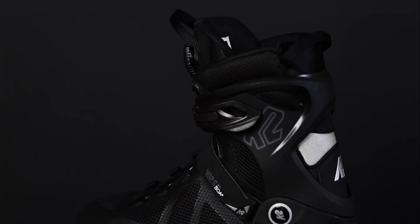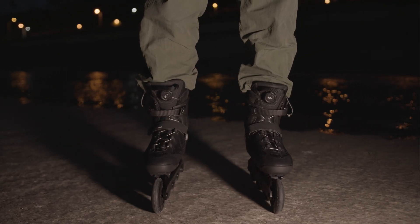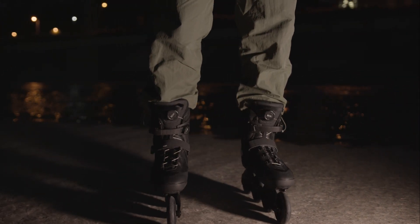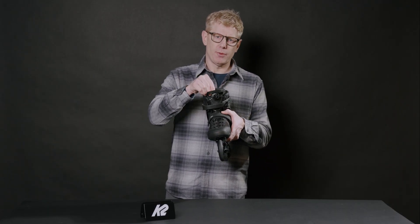The upper is a well-ventilated combination of foams and mesh coupled with no-sew synthetics. This skate features our BOA closure system with stainless steel cables — snap in the dial at the tongue, dial it up tight, pull and pop the dial to release the tension.